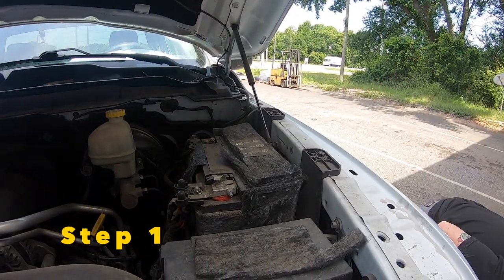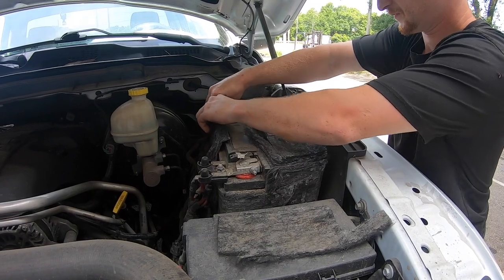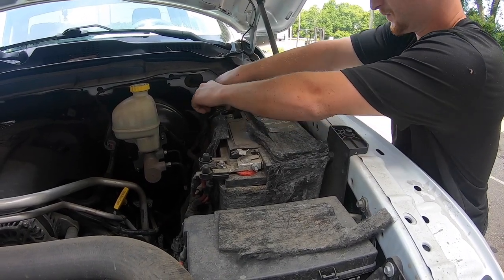Step 1: disconnect your negative battery terminal. When installing a battery, always remember to disconnect the negative first, which is also known as the ground.